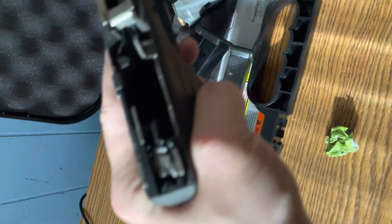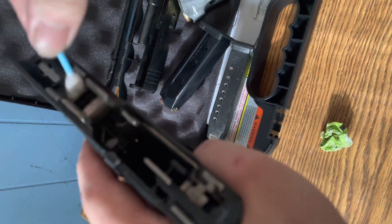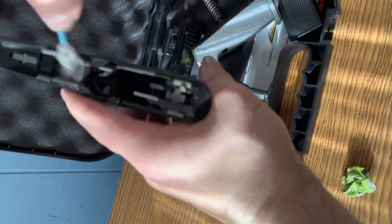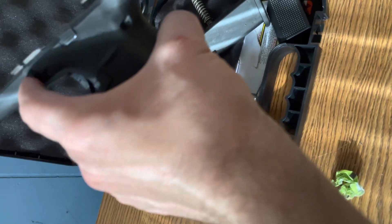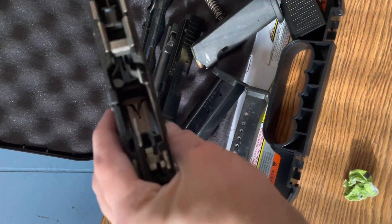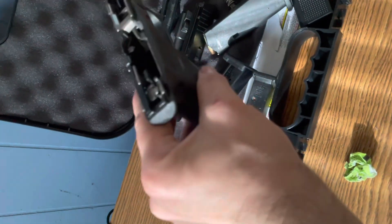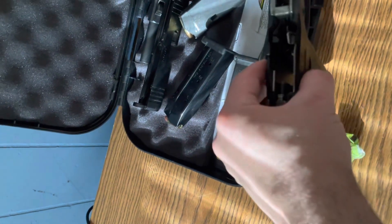Now we're going to take our lower and do the same thing we did on the upper — work our way from the top, getting into all the nooks and crannies and giving it a good wipe-down. This is my everyday carry, so there's probably going to be a good bit of lint and hair in there. It's already looking a lot better. As per the Glock manual, you should only put a couple drops of lubricant at the rear sear. I'll spray a little bit right on the trigger bar and a little on the slide lock itself.